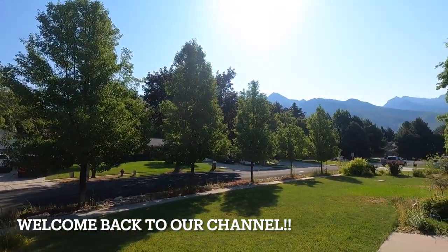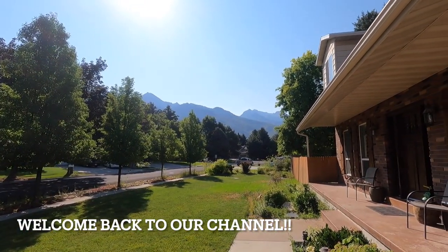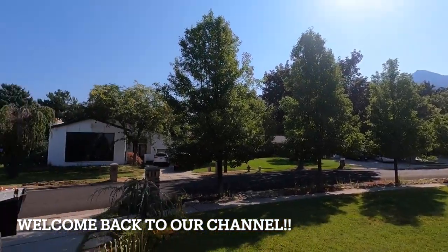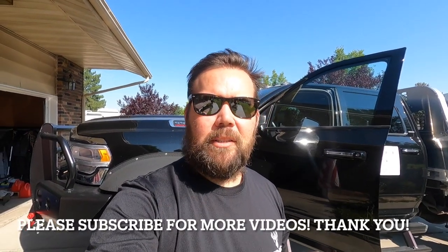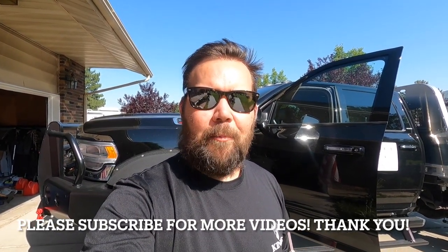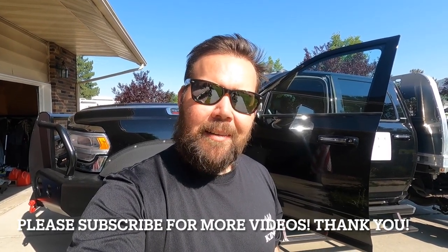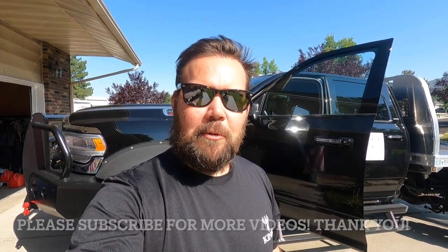Good morning guys, welcome back to Cruising Views, it's Nate here. We have a crystal clear morning for the first time in a long time out here in Salt Lake City. It's been the forest fires, it's been really bad, so I'm enjoying this. I have got some exciting news.